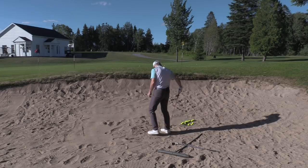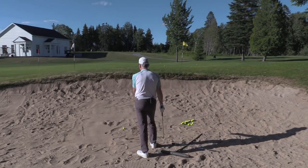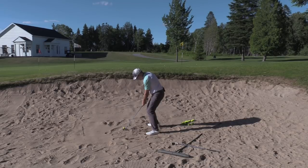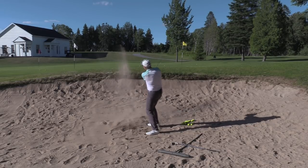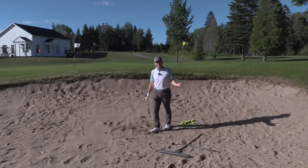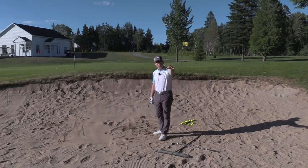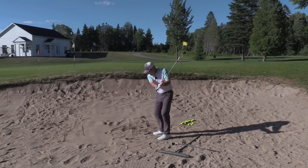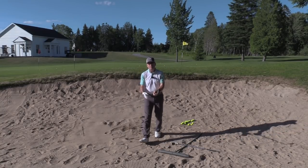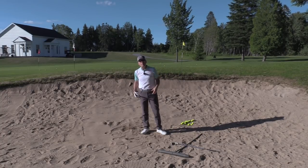White flag, intermediate point. Spray the sand onto the green where I want my ball to land. That automatically sets me up. I'm using momentum, the weight of my arms and club, to spray the sand onto the green where I want my ball to land.